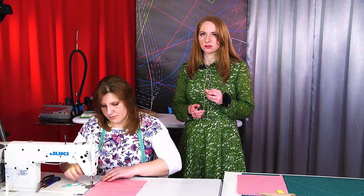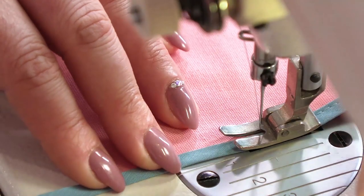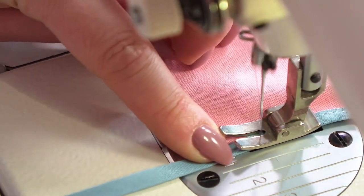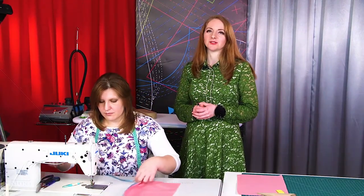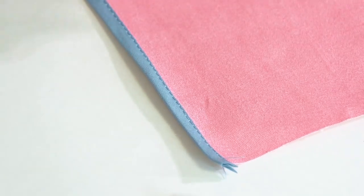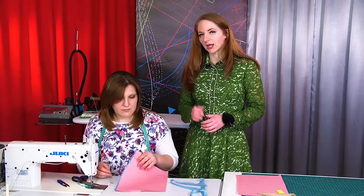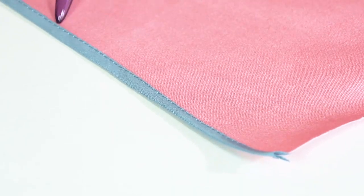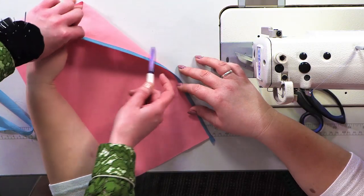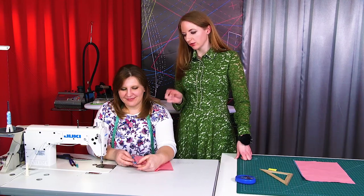This is a delicate process. Remember that practice makes perfect. I don't recommend using this technique for edging strong fabrics. Watch the way Natalie is working — you need to be very careful and attentive. You have to look at the seam both from the wrong and from the right sides. This seam is just 1 mm wide. This is the easiest and the most widely used method. The stitch is made 1 mm from the edge of the tape both on the face and on the wrong side.